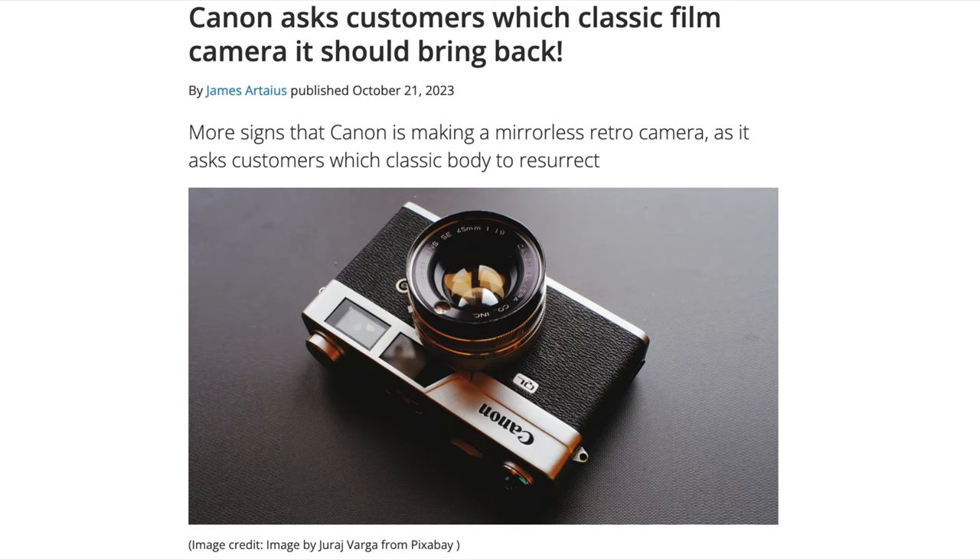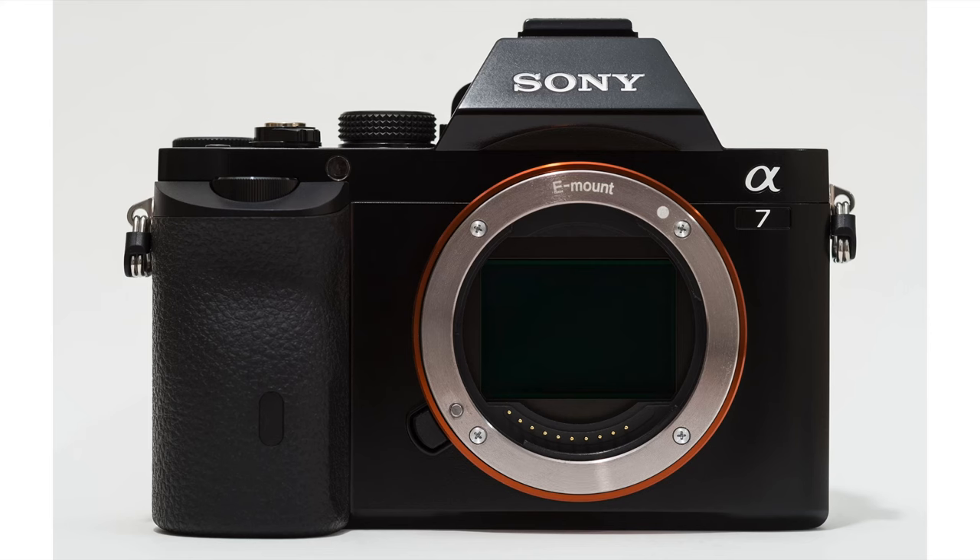Canon is thinking about doing a vintage camera too, and I do think Sony should not miss the train. It's time that after 10 years of having the same kind of E-mount camera design, they try to do something new. Sony didn't change the basic design of the A7 full-frame cameras in the past 10 years — the A7 and the A7R were announced in October 2013, and now over 10 years after, the basic design of the A7 cameras is still the same.